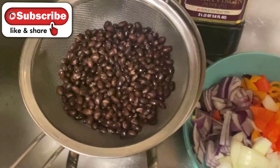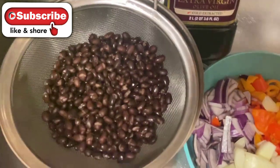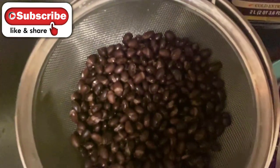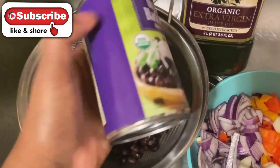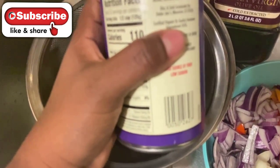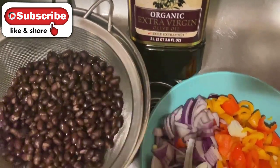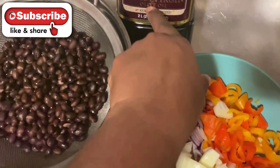I have two different color bell peppers, washed and chopped, and a can of black beans that I rinsed and drained. When buying black beans, make sure they're Daniel fast friendly — ingredients should only be black beans, water, and maybe sea salt. I'm using organic black beans from Trader Joe's, with ingredients: organic black beans, water, and sea salt only. I also have extra virgin olive oil.